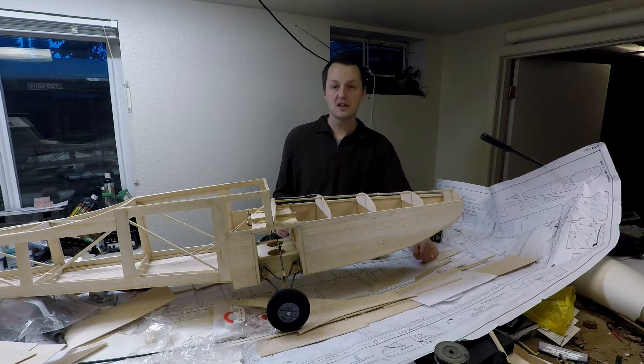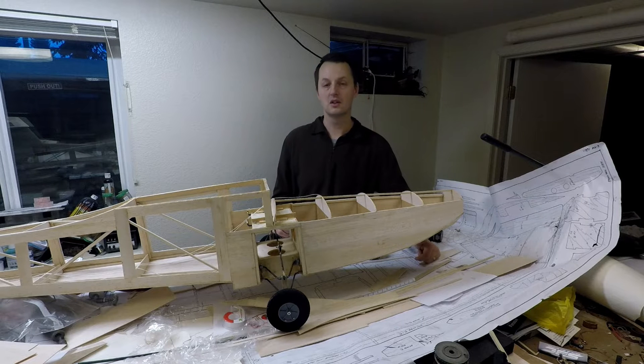Welcome to the RC Adventure Channel, everybody. This is part four of the airplane scratch building series. The focus of this part is going to be all on building the tail feathers.